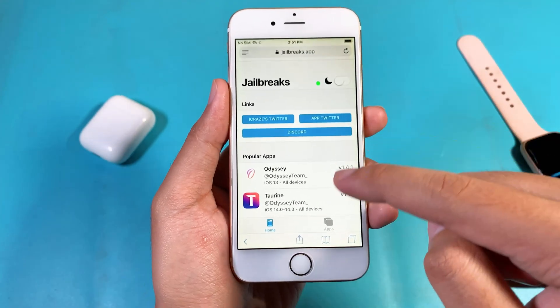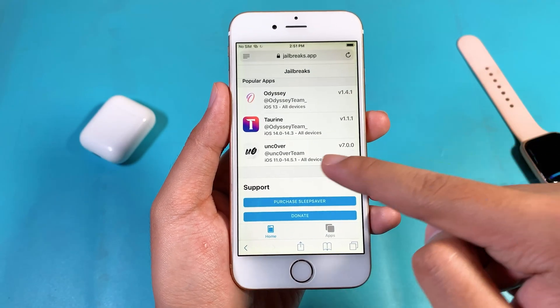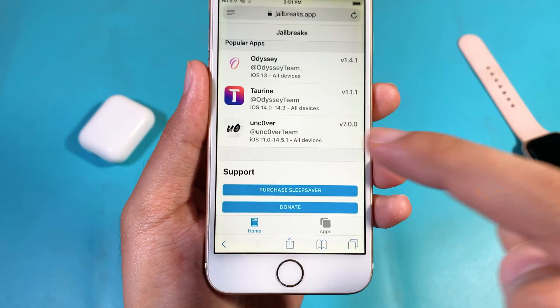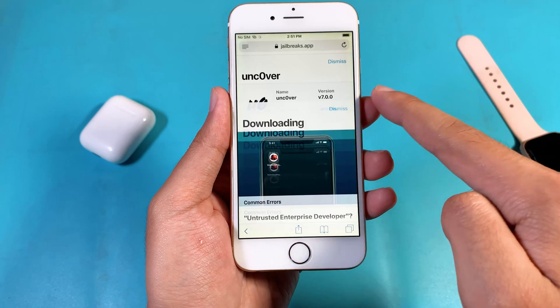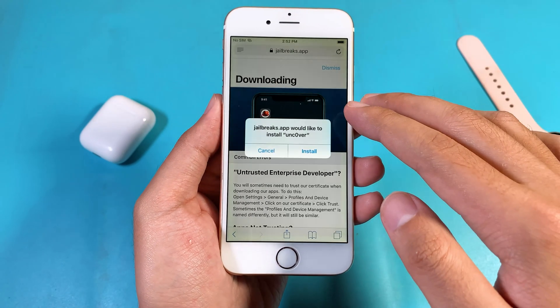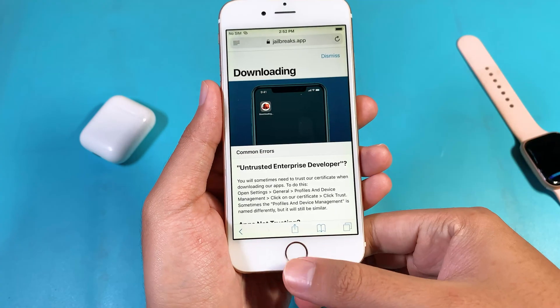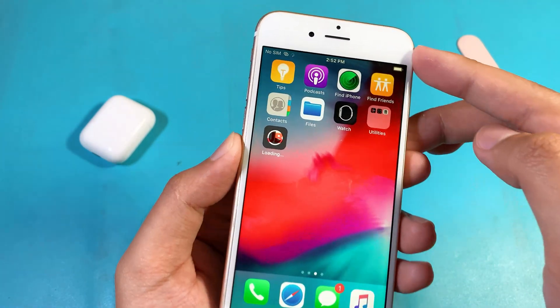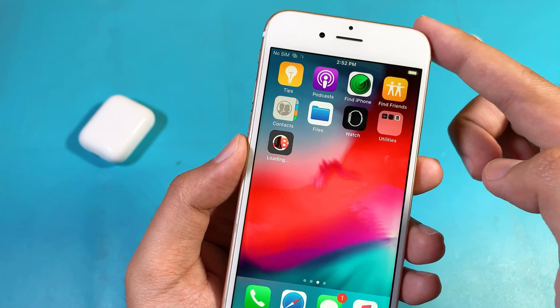And after that, you will be able to see this page. Just scroll down a bit and you will be able to see unc0ver 7.0.0. Just tap on it and click on Get. Then the installation pop-up will appear — just click on Install. When you come back to your home screen, unc0ver will be installed on your device.